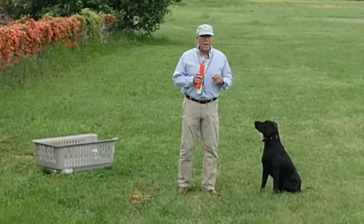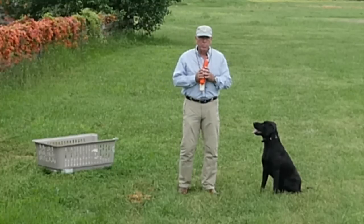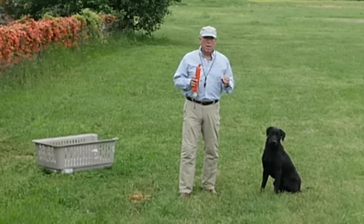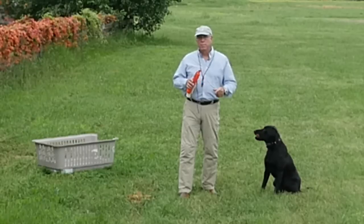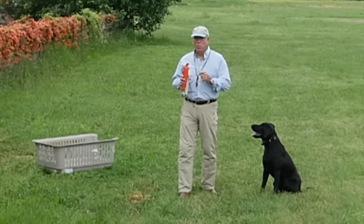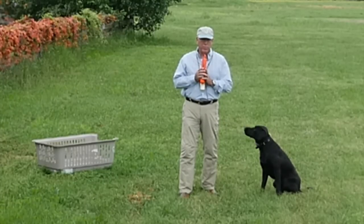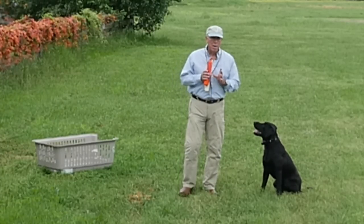So I have what we can call a two-minute drill, which is two minutes of time before you go to work, before you eat dinner, sometime when time is valuable and you don't have very much of it, where you can do something meaningful.